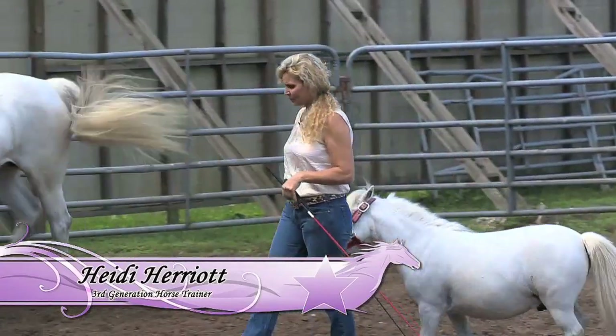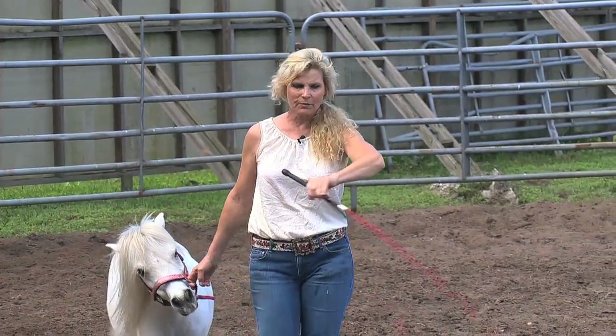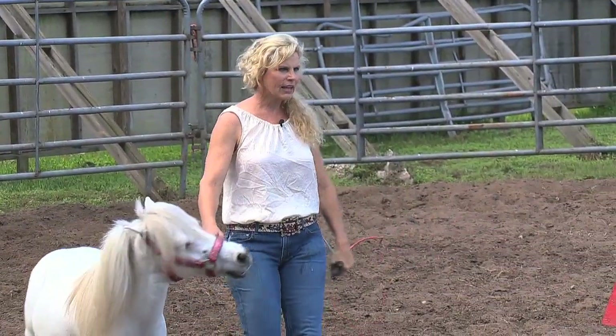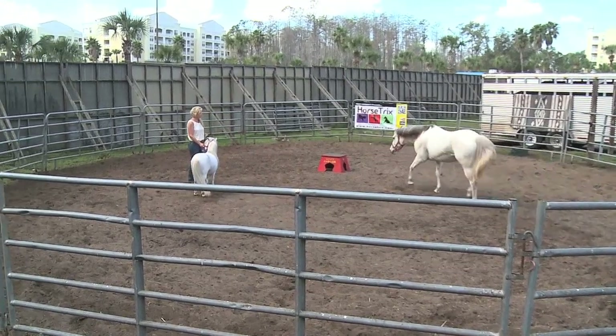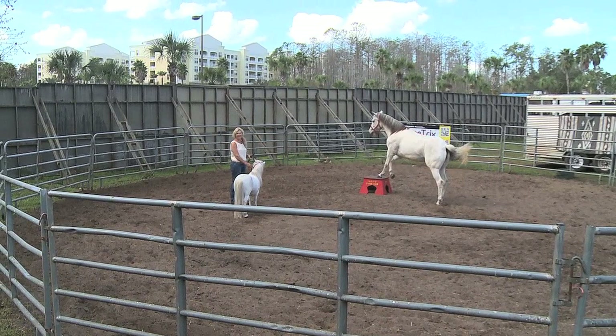All right, Lady, hop. Again we've showed you how to do the mount on the pedestal and this is a way to make it a little more advanced. And Lady, come on up here and hop right up there on your pedestal for me. Good Lady, hop. Just like that. Excellent.